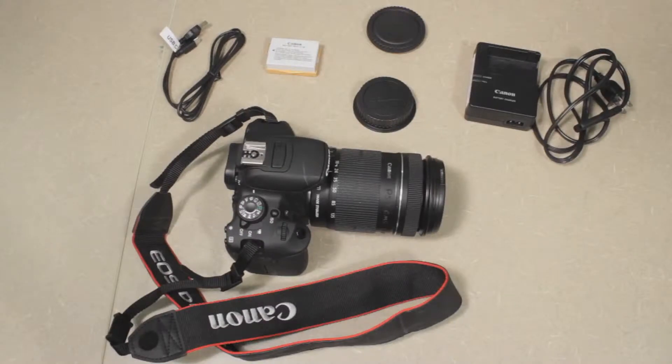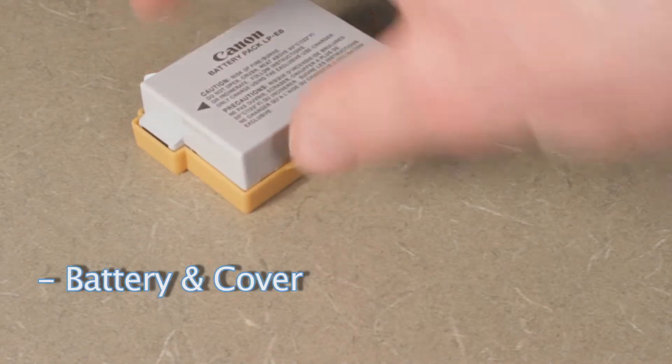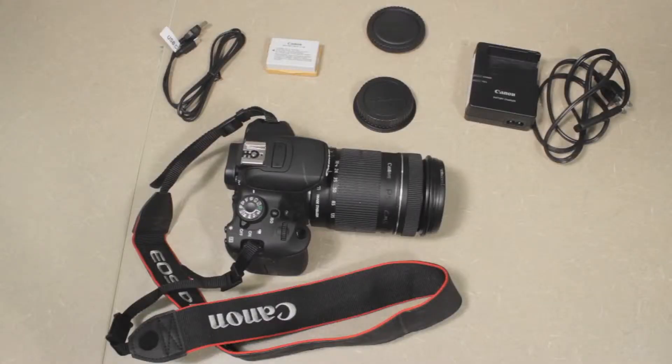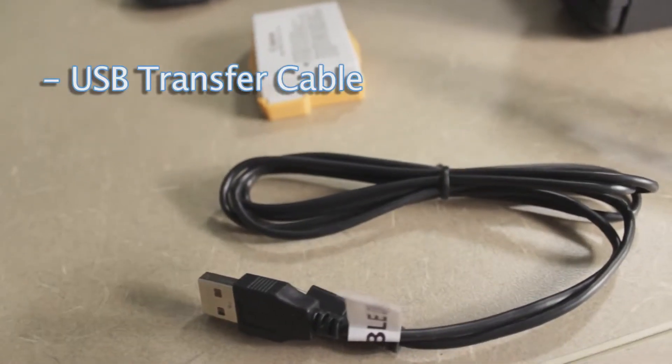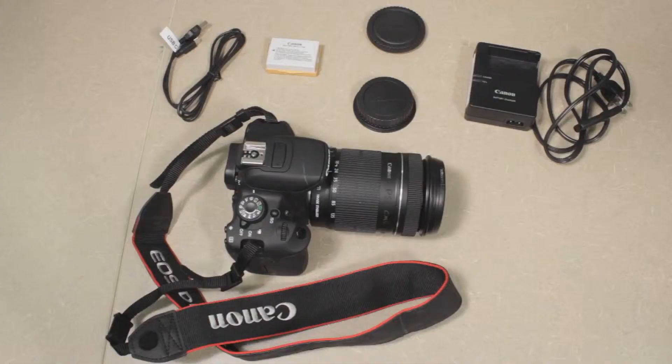To the left of that you'll see the camera's battery, which is currently attached to the yellow battery case. The battery case clips on to the battery when it's not being used to protect the battery leads. To the left of the battery you'll see a small USB cable that you can use when you want to transfer any photos or videos from the camera onto the computer.